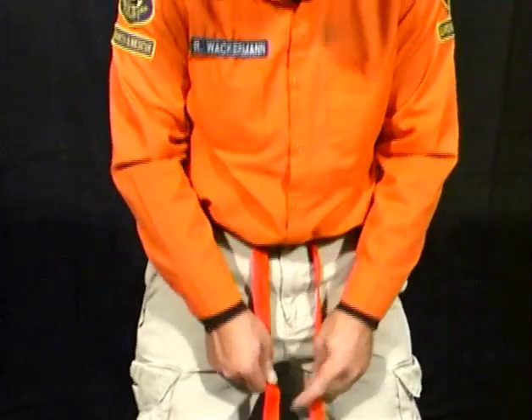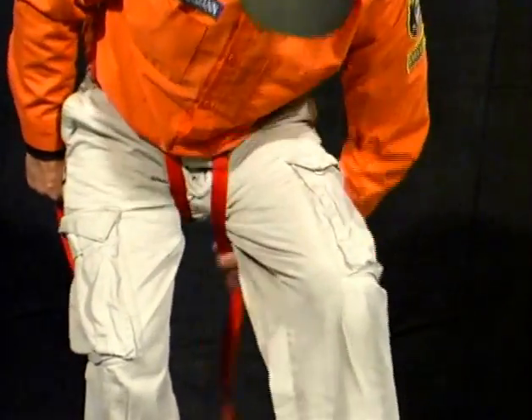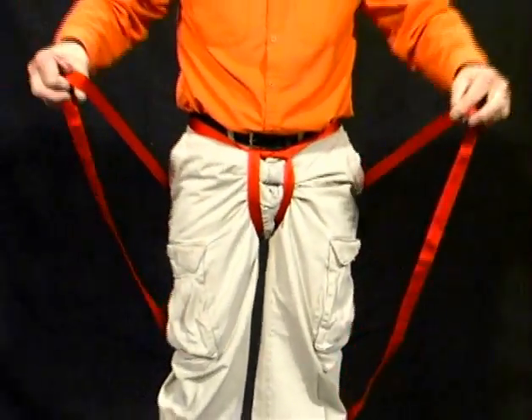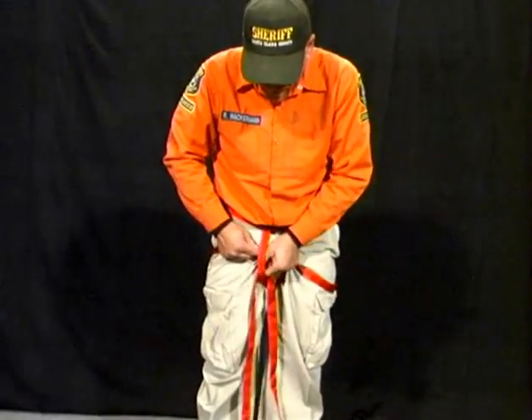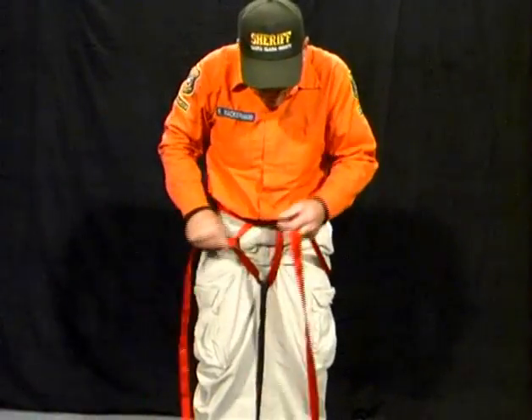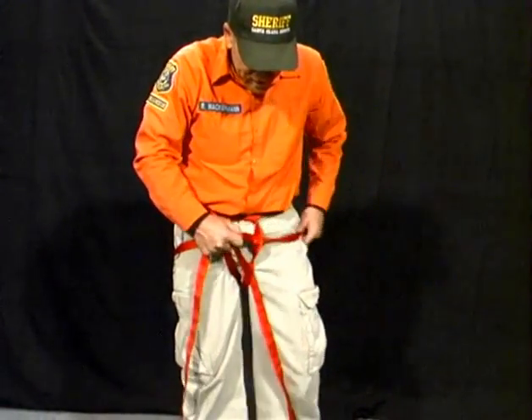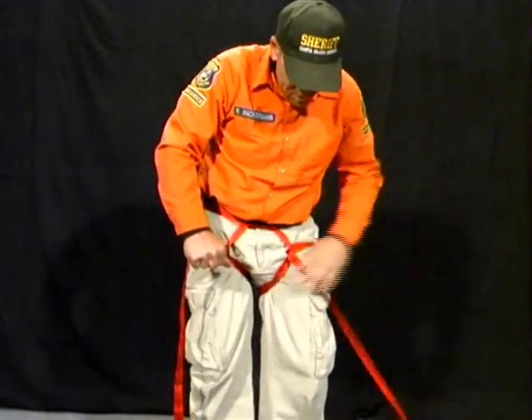Next, we take both the ends, we place them through the legs and around the buttocks, come across to the front. We take it and we place it underneath the webbing in the front on both sides, creating a loop.